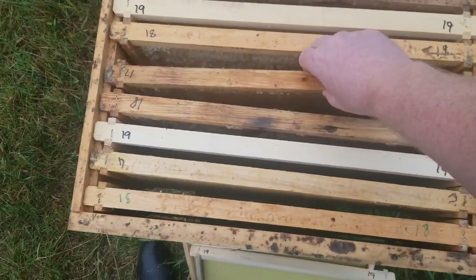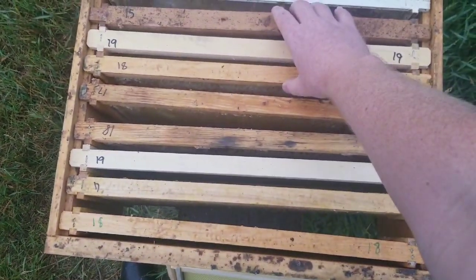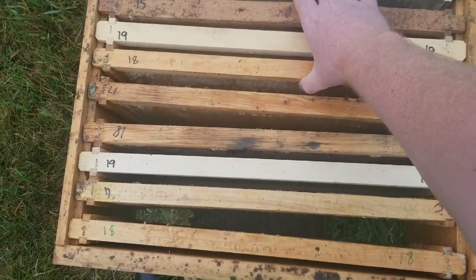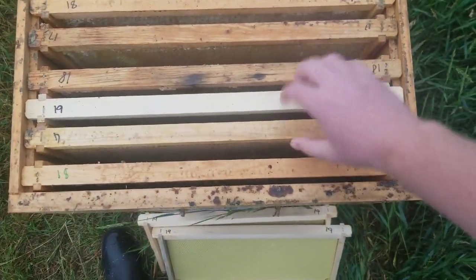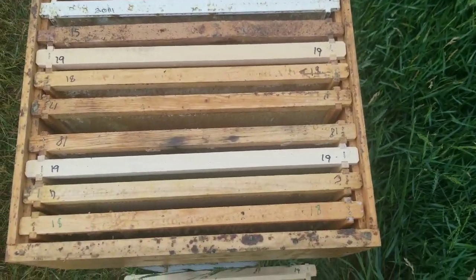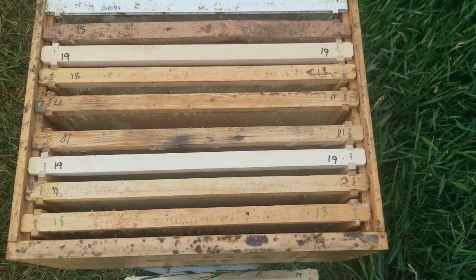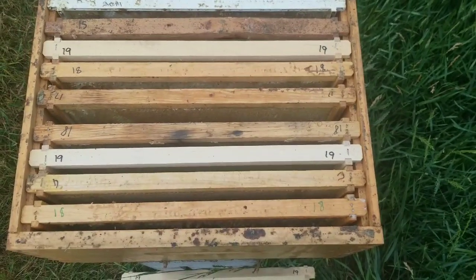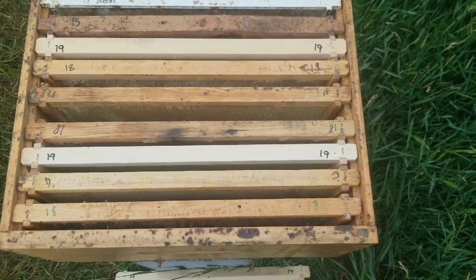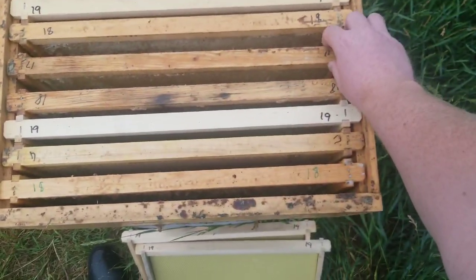When we put those honey supers up onto the hive, we'll space out the frames and squeeze the new frame in between two frames tight, so that the bees build that honeycomb nice and straight on our foundation. Then we space the rest out evenly so the bees will build them out nice and fat. That's the nine-frame configuration. I prefer nine frames with two new frames because it doesn't seem to slow down honey production at all — they fill out those frames and you get the same amount of honey.